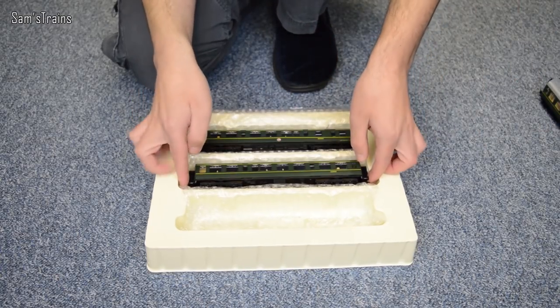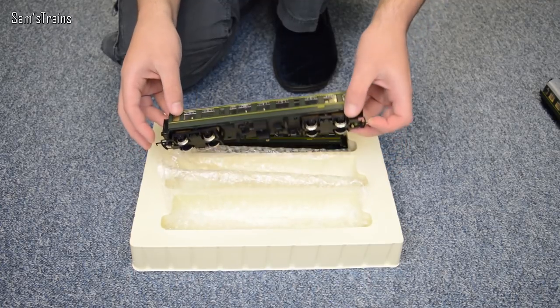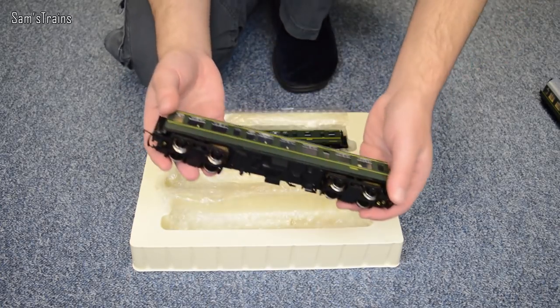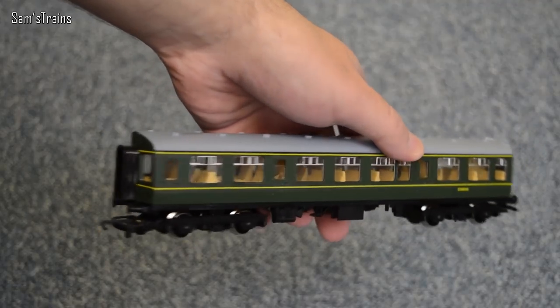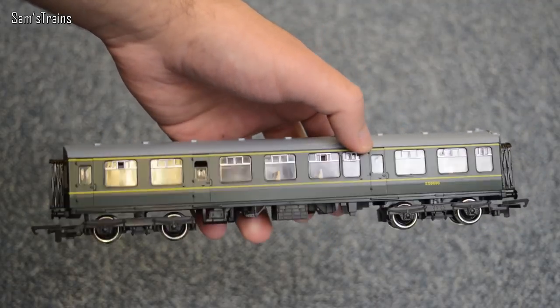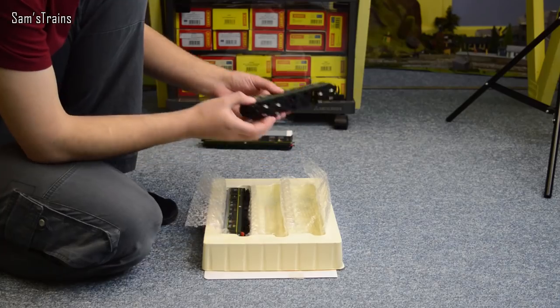The non-powered car doesn't have a cab at either end of course because it goes in the middle. There it is — similar sort of thing, very, very nicely detailed. I mean if this is from the 1980s I'm very, very impressed, and I assume the tooling will be from the 1980s.